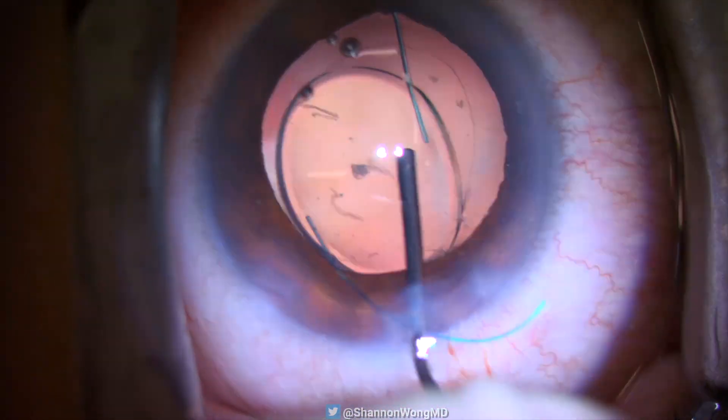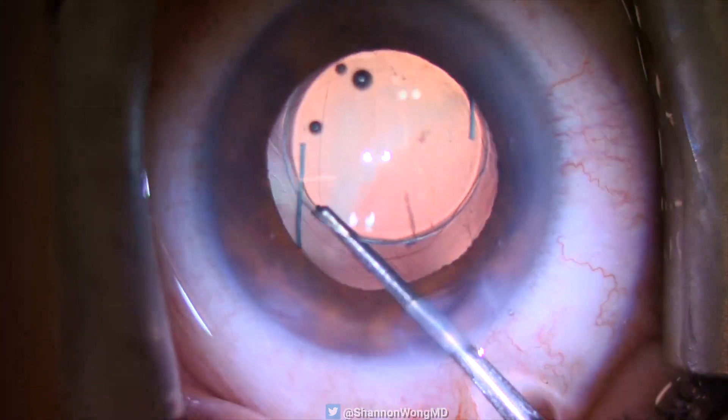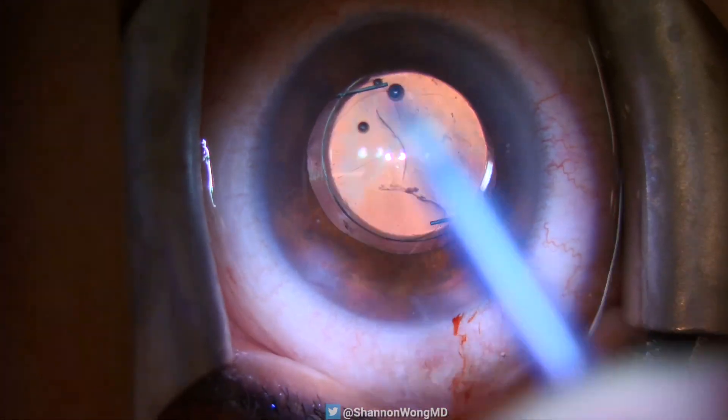Once the haptic shape is normalized, we place the IOL and haptics back into the capsular bag. During irrigation and aspiration, we confirm that the IOL is well-centered.